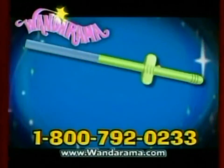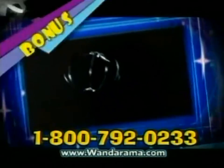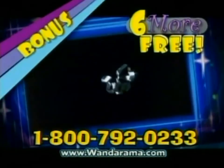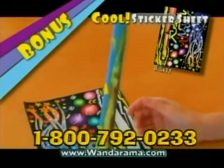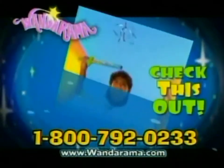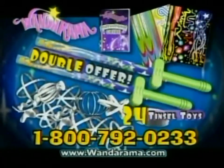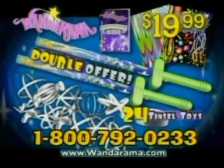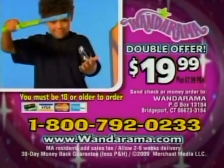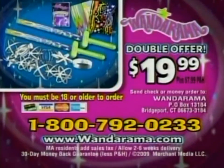You can get your WANDARAMA fun kit complete with six tinsel toys and an instructional guide for $19.99. As a bonus, we'll give you six more tinsel toys free with your paid order. And that's not all — you'll also get this cool sticker sheet to customize your WANDARAMA any way you wanna. We'll double it all for the same price: that's two WANDARAMAs, 24 tinsel toys, and two sticker sheets all for $19.99. To order, call 1-800-792-0233. You must be 18 or older to order.